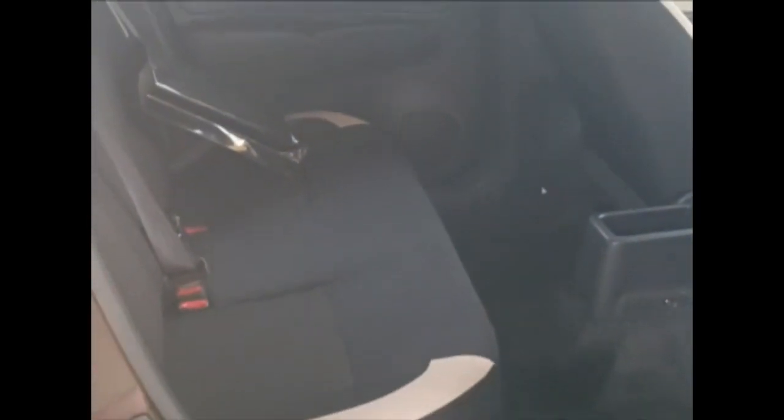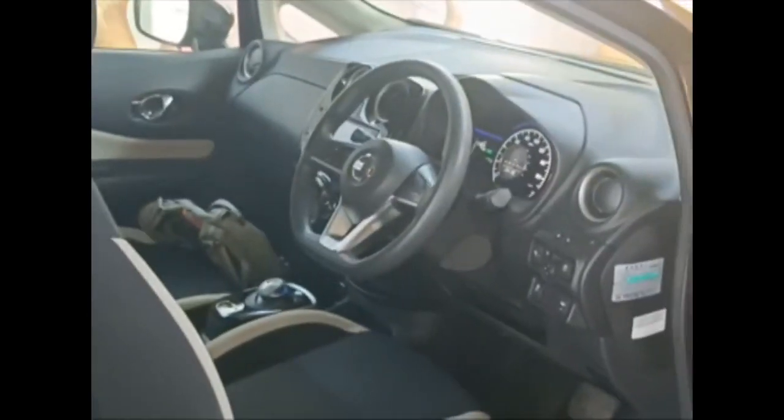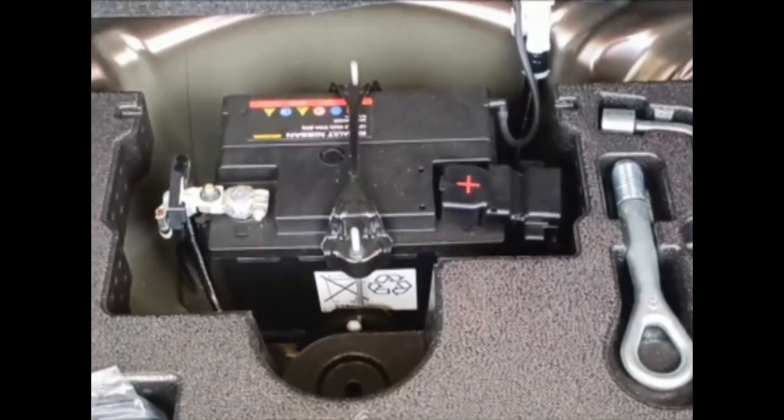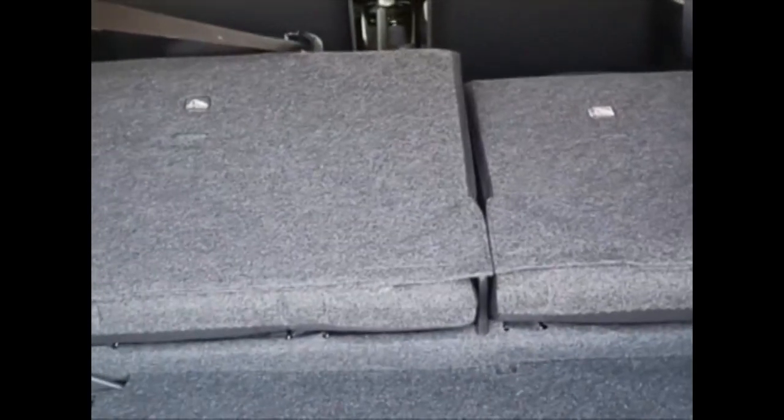As you can see, there is plenty of space at the front and the back. You can also see the boot — it's very special. This car is very good in terms of efficiency.